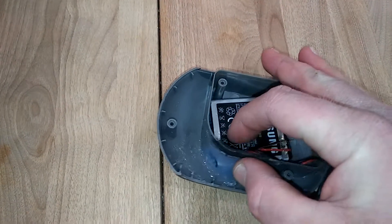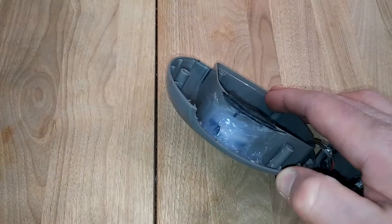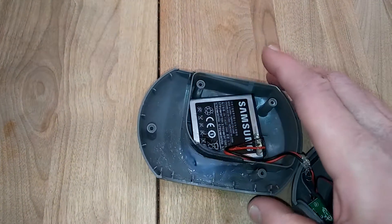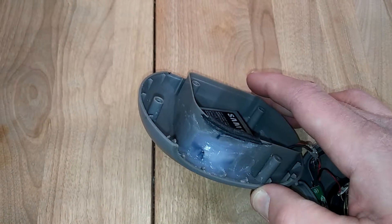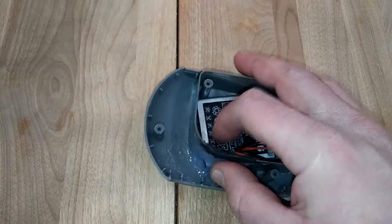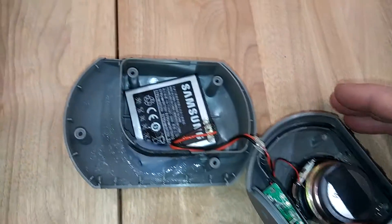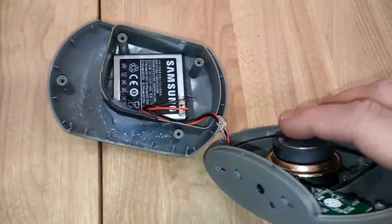I decided not to use hot glue because I didn't want it to crack loose or get warm and fall off if I left the speaker in the car or if the battery got warm. Instead I used something called Lexel, which is a polyurethane caulk — it's still flexible — so it sits in there pretty nicely.